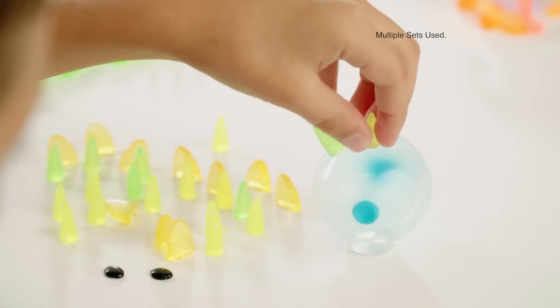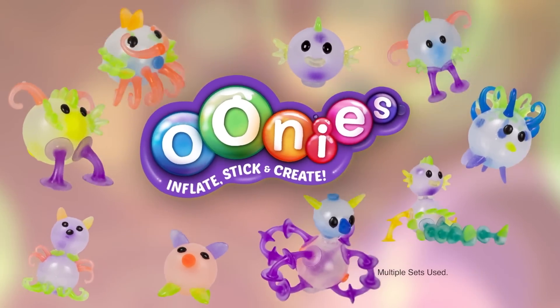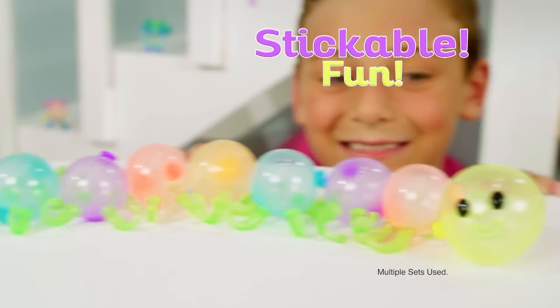What can you pump to inflate, then stick to create? Oonies! Inflatable, creatable, stickable fun!